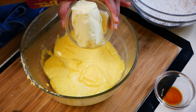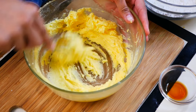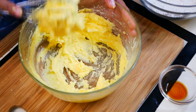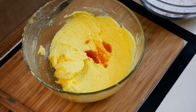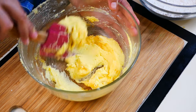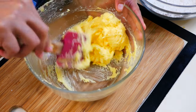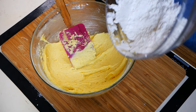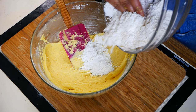Next we're going to add a half a cup of unsalted butter. Mix that through until everything is combined. Then you're going to add a half a teaspoon of vanilla. Now we're going to grab our dry ingredients and add them to our sugar mixture a little bit at a time.